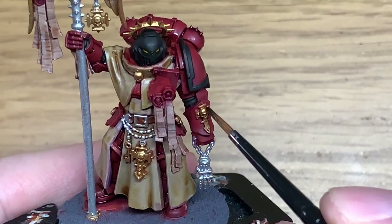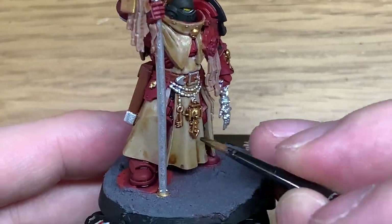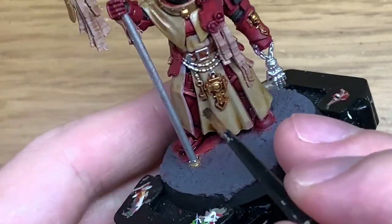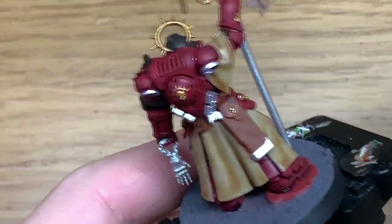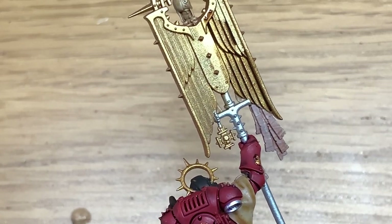Next is a little bit of Agrax Earthshade. I'm going to use this to paint up all of the gold. Depending on what kind of gold finish you like, this is how I tend to do all the gold. It just gives you that dark look.